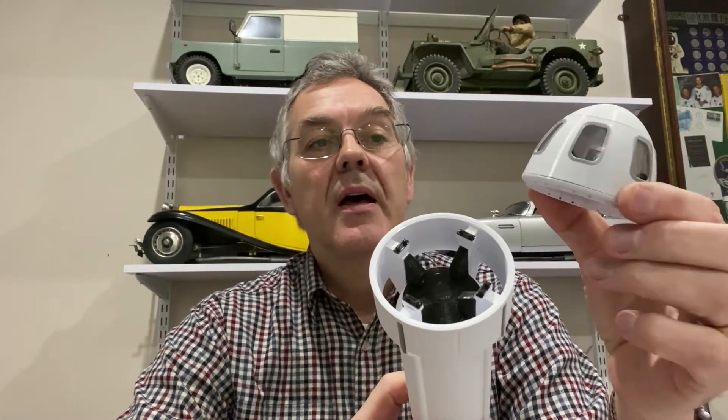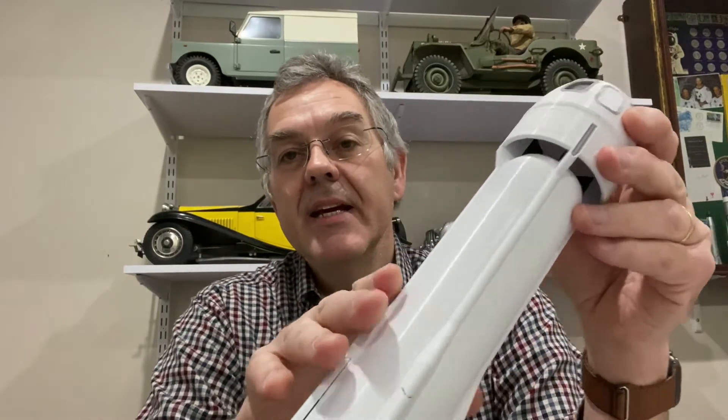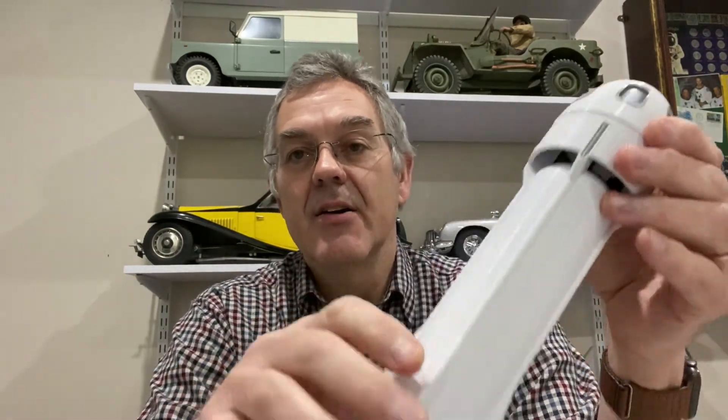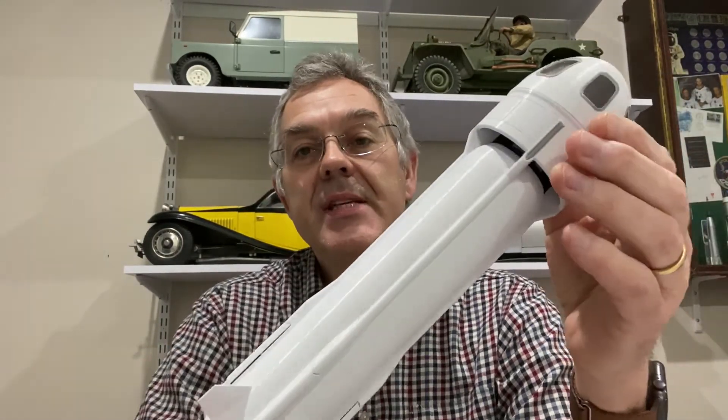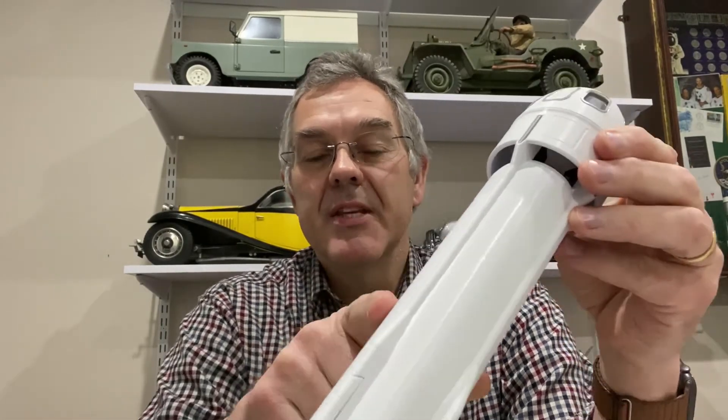You can see the capsule comes off the top, and you can even have a look inside the capsule. As I showed earlier, these landing legs come down. But what the model doesn't come with is any decals or markings, so I'm going to make my own using the Cricut machine and cut out some vinyl stickers to put on the side.